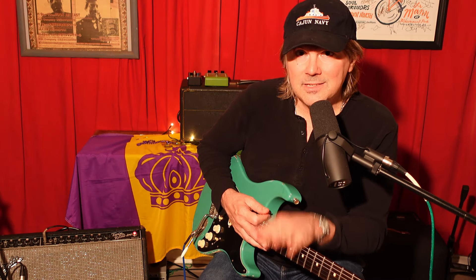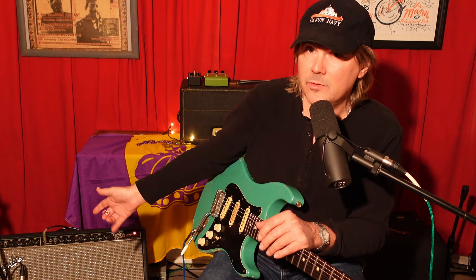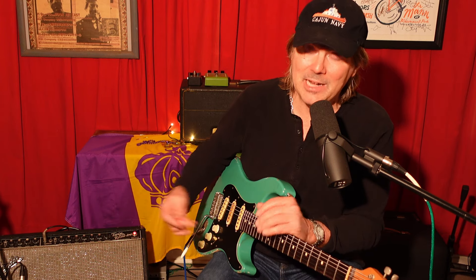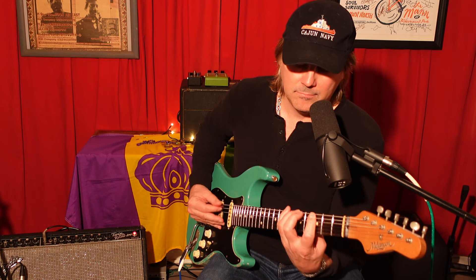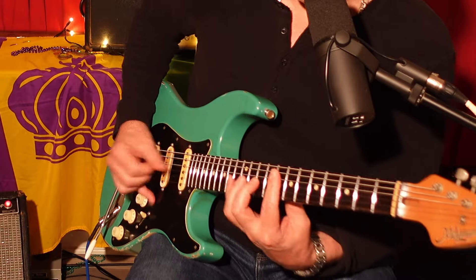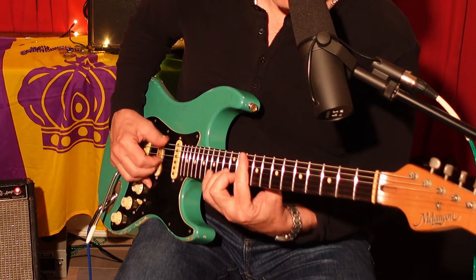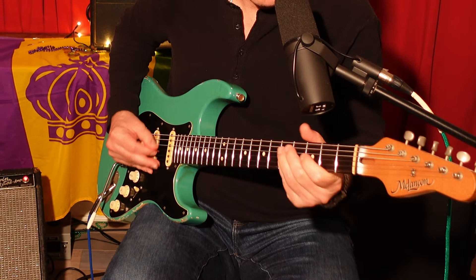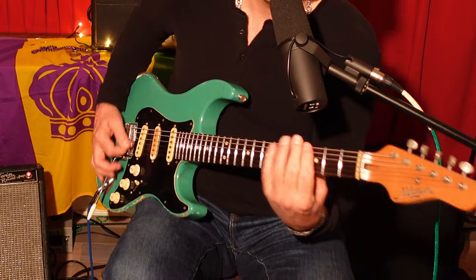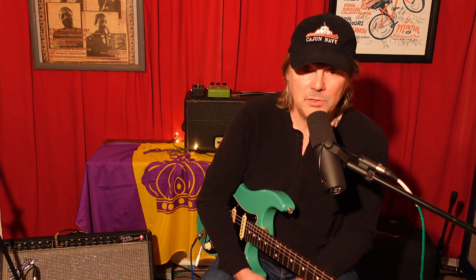Another thing I love about this amp: it sounds great at low volumes. That's the beautiful thing about twins — there's so much fatness and iron there. It's on three right now; it's not killing me, it's not that loud, I can talk over the amp. I wouldn't call it a practice amp, but it's a beautiful recording amp. You see these amplifiers in a lot of studios all over the world for a reason.